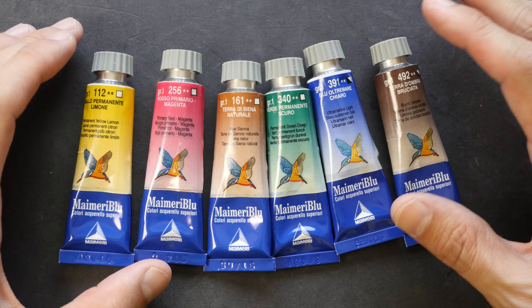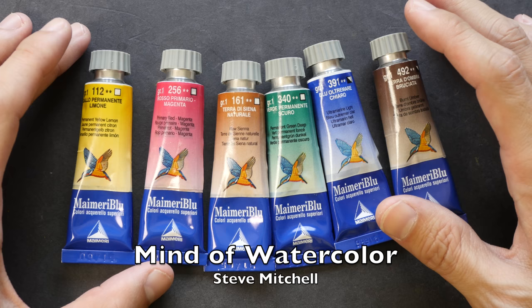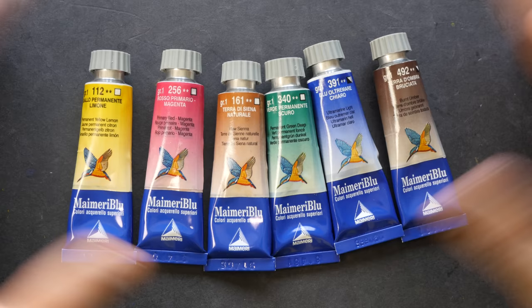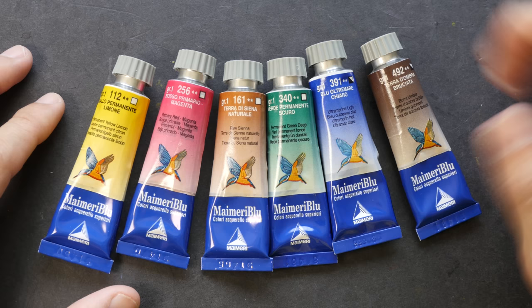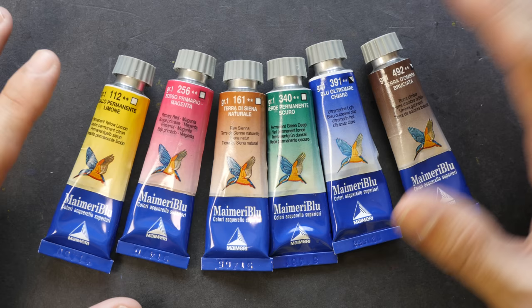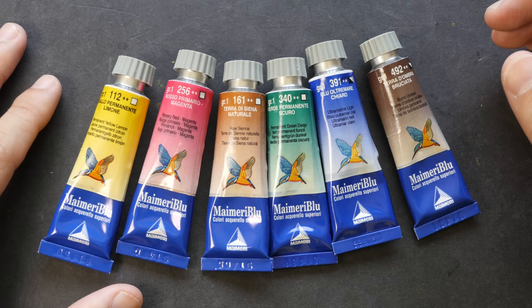This is just my personal opinion about these colors — you can check out other reviews online. I recently watched a video from Steve Mitchell from Mind of Watercolor, who has just bought a set of Mimory, so you may want to wait for his review. I also recommend checking out Denise Solden's review on her YouTube channel In Liquid Watercolor, and Jim Blundell's review where she has painted all the color swatches on her blog. I'll put all those links in the video description below. That's all for my review today — thanks for watching, and see you in the next video!